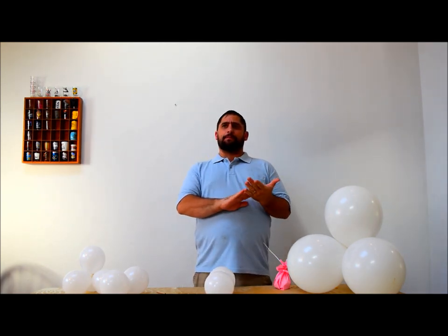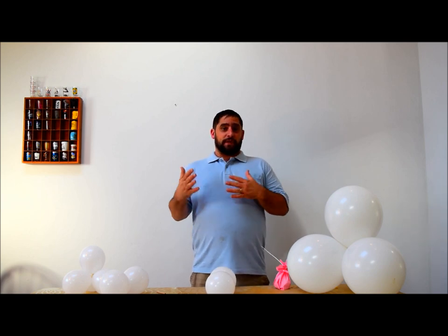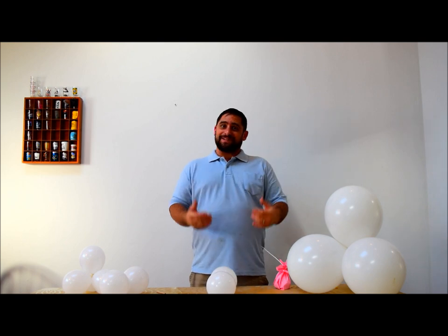Hey guys, today's another viewer request. This comes from girlygirlxoxo73, and she kept asking me while she emailed me, 'Hey, can you make a heart arch?' She wanted to do it out of link-a-loons or quick links, so that's what we're going to make here — a heart arch with quick links.